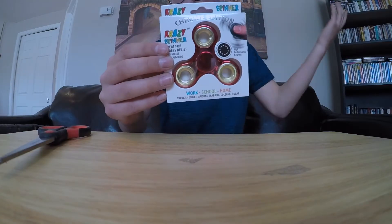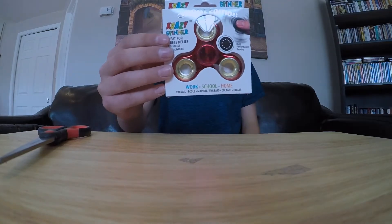We're going to be putting that to the test today. It says it's great for stress relief, anti-stress — I don't know what that means. And it also says it's great for work, school, and home. Right now I'm at home so it works out perfectly.